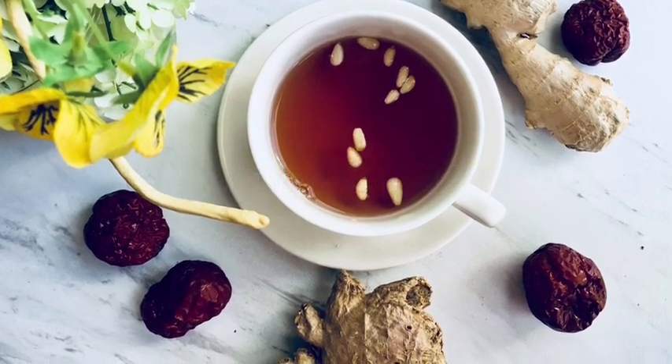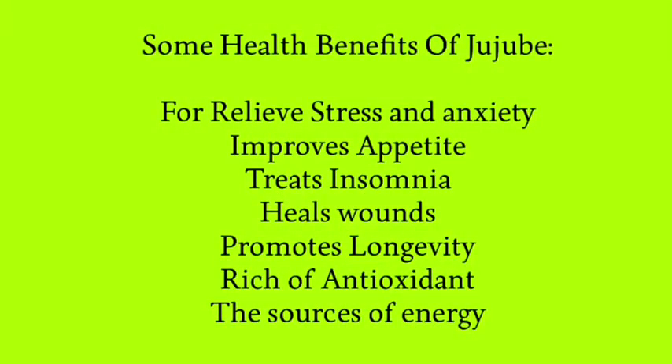For many centuries, ginger, jujube, and cinnamon have been known to have many healing properties as well as health benefits.